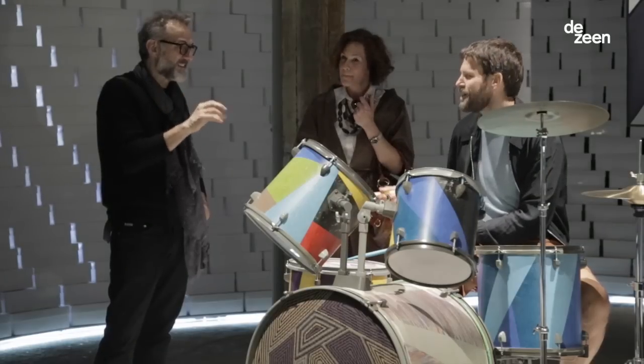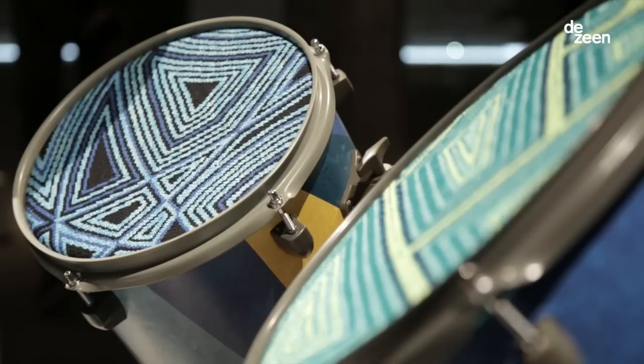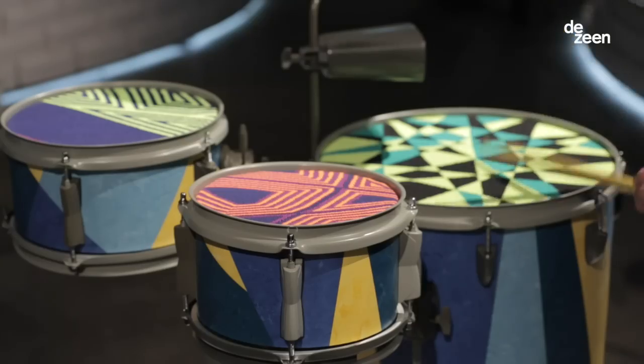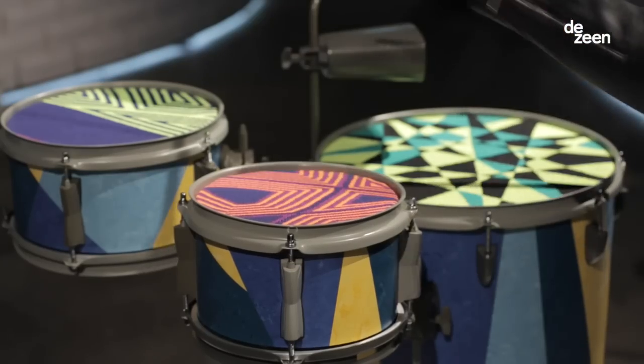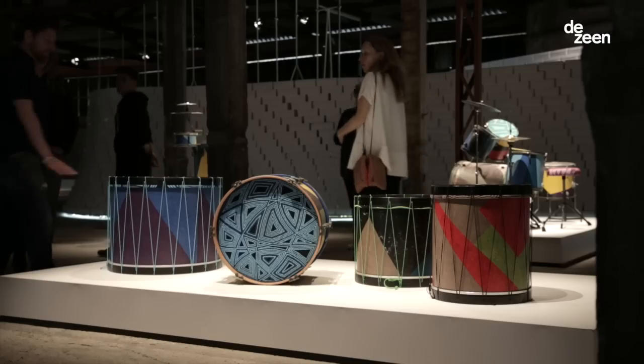For this exhibition with Nike I created a series of drum kits where I used the Flyknit technology as a drum skin. I created three different sets of drums: a flexible drum set behind me, a cocktail drum set, and a marching band drum set.